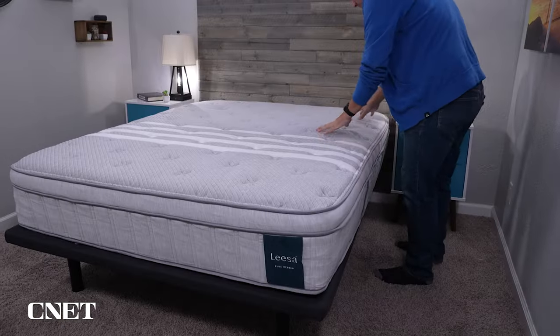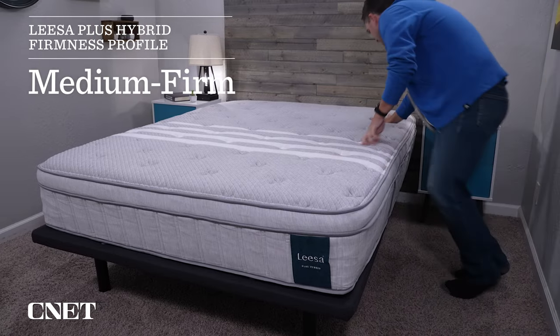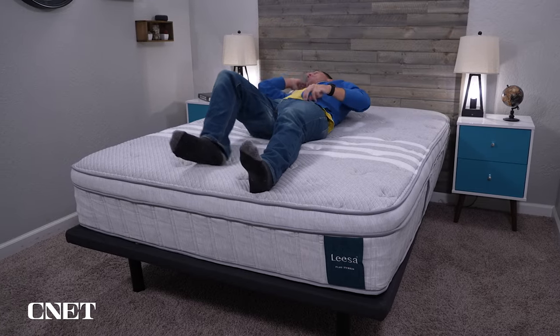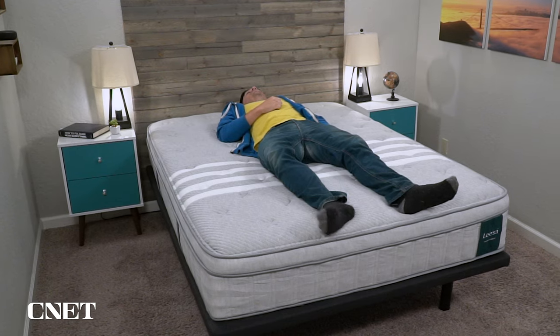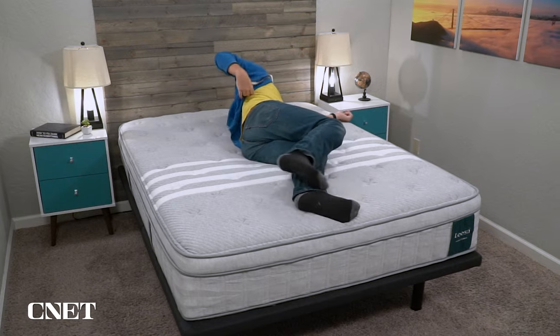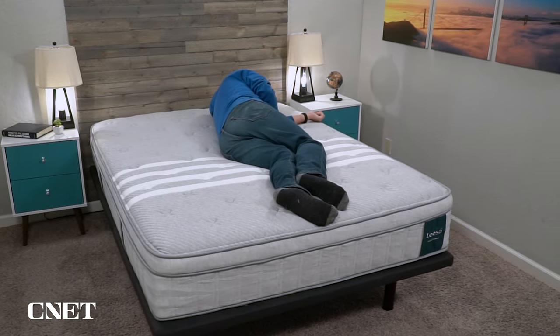The Leesa Plus has a pretty accommodating firmness level. For the average person, we'd place it at around a proper medium firm on our scale, which should work fine for all sleeper types with a slight advantage for strict back and stomach sleepers. Since this bed is designed for heavier folks — and heavier people tend to sink into beds more — heavier people should find this mattress closer to a medium. Firmness is pretty subjective and usually depends on how you personally perceive beds.